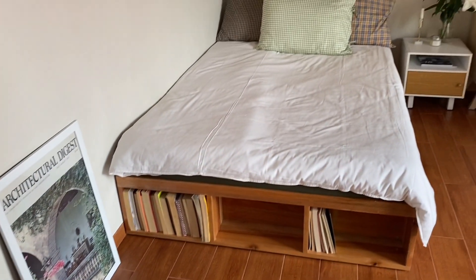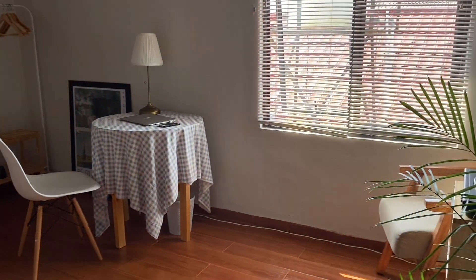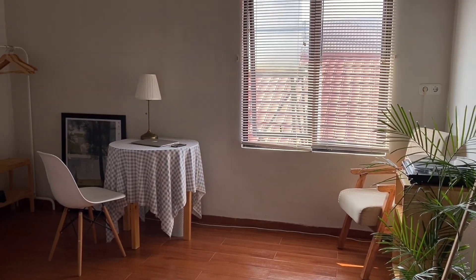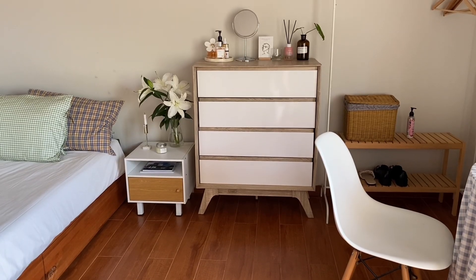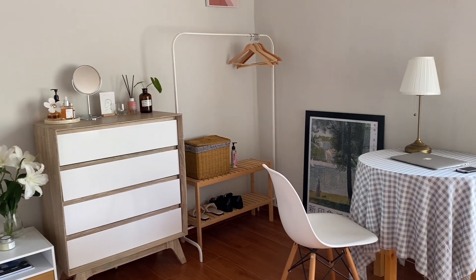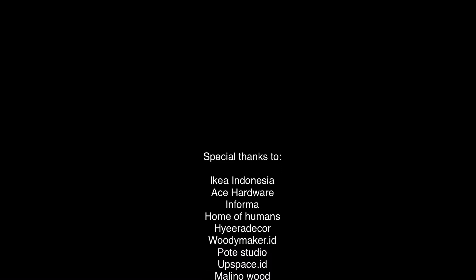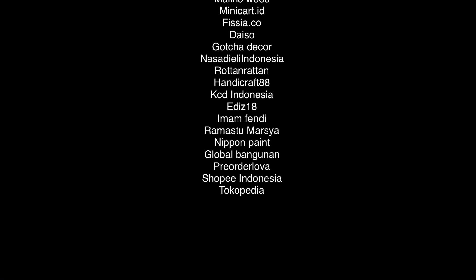Kayaknya segitu dulu, gak usah bahas isi kamar mandi karena masih sama kayak yang kemarin. Terima kasih semuanya yang sudah menonton. Semoga ada hal baik yang bisa diambil dari video ini. Sebenernya menurutku kamar gak perlu harus selalu estetik, yang penting bersih dan rapi. Percuma kalau kamar estetik tapi jarang dibersihin. Jadi sudahkah kalian membersihkan kamar hari ini? Kalau suka videonya boleh like, kalau gak suka boleh dislike. Terima kasih sudah menonton!